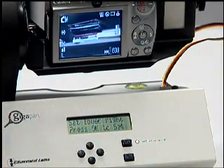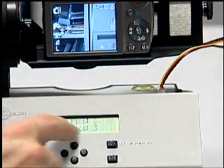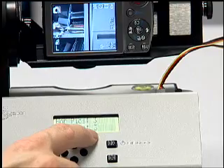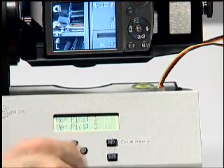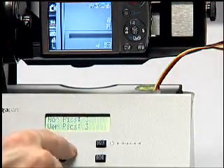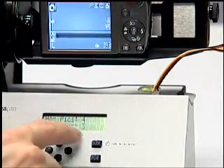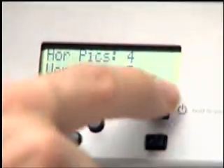And then it says set lower right — press OK to set. A nice thing that happens is as I move over to the lower right, it actually shows on the GigaPan screen how many rows by how many columns we're doing. So it's three by three right now. I'll go a little more to the right to make it four by three — horizontal picks four, vertical picks three. That was all using the four little buttons. Now I'll hit OK.